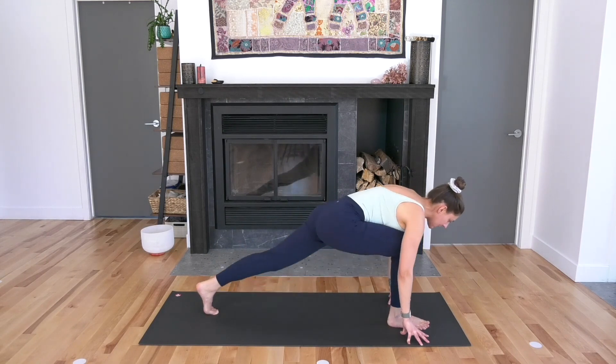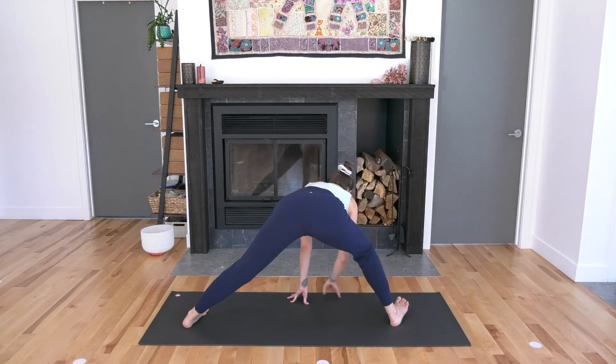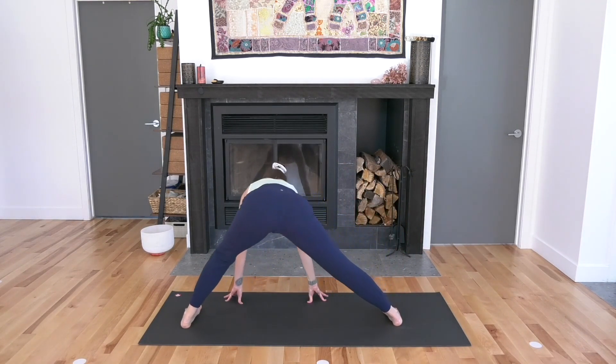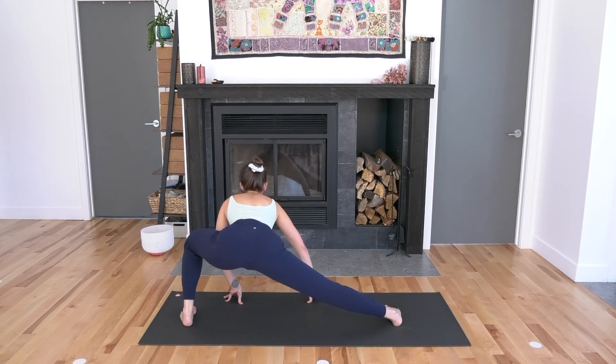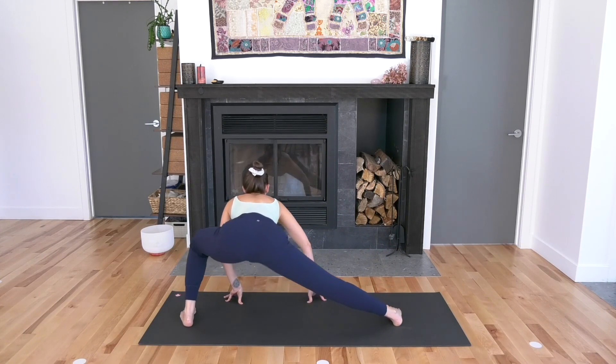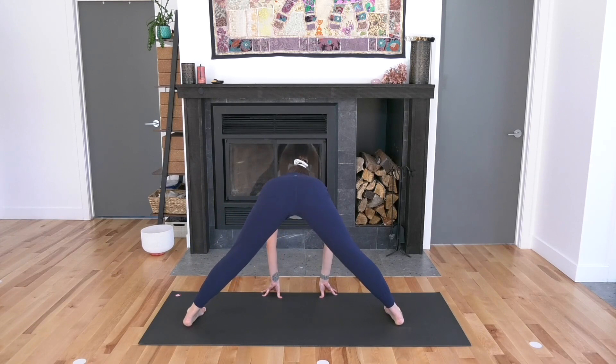Lift your left knee up. Bring the right hand to the inside of the right foot. Spin all ten toes over towards the left, then bend your back left knee — side lunge, lateral lunge. Take an inhale and an exhale. Then straighten out your left leg and bring your hands right in between your feet, maybe a little bit further forward.